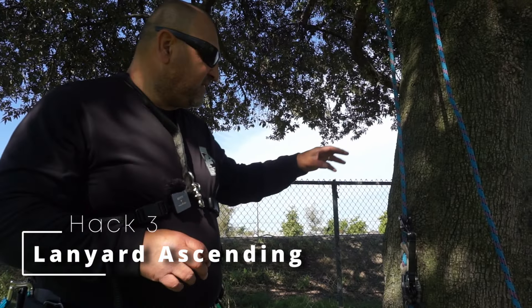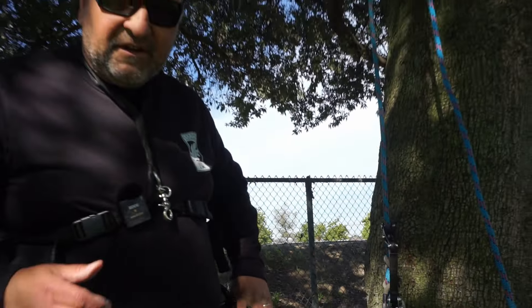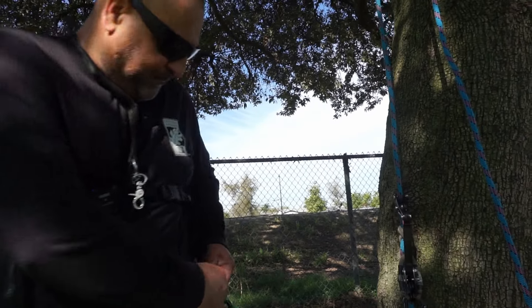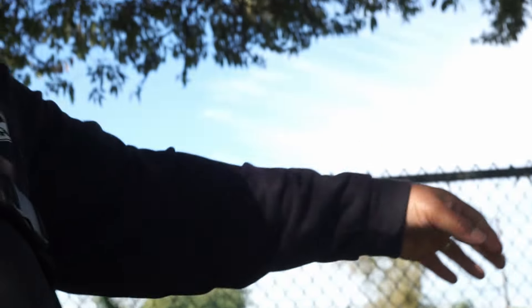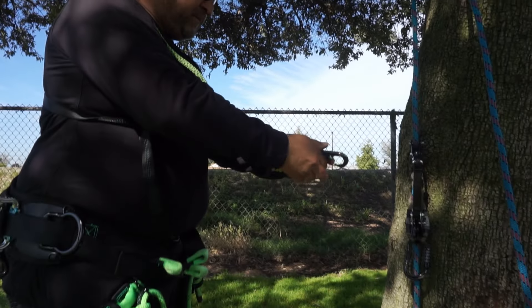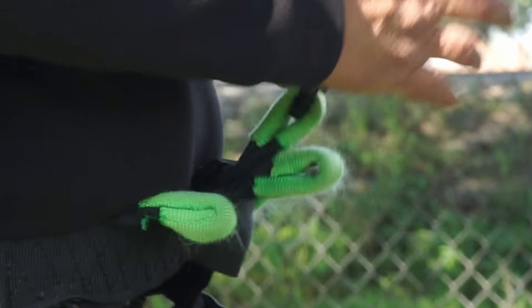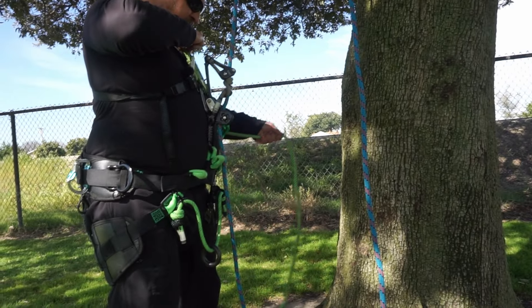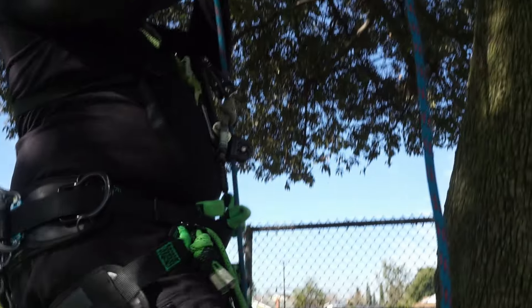If you have an SRS line and forgot your chassis or didn't have one, you could also use your lanyard to tend your SRS line. All you have to do is grab your lanyard, undo it, bring it up over your shoulder, and connect it to your line or your climbing system. Don't forget to connect your climbing system to you. Get some of the slack out, put your foot ascender on, and ascend the tree.